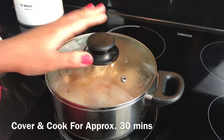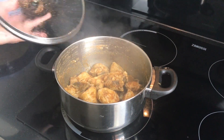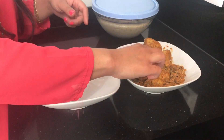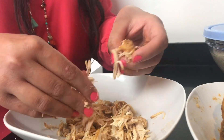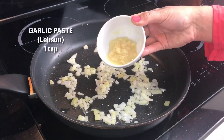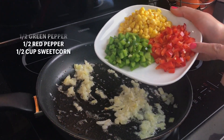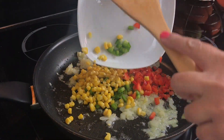Cover and cook the chicken for approximately 30 minutes until completely cooked and all the water has dried. Then shred your chicken, being careful to remove any bones. I have half a green pepper and half a red pepper chopped into small cubes, and half a cup of sweet corn ready to go in.